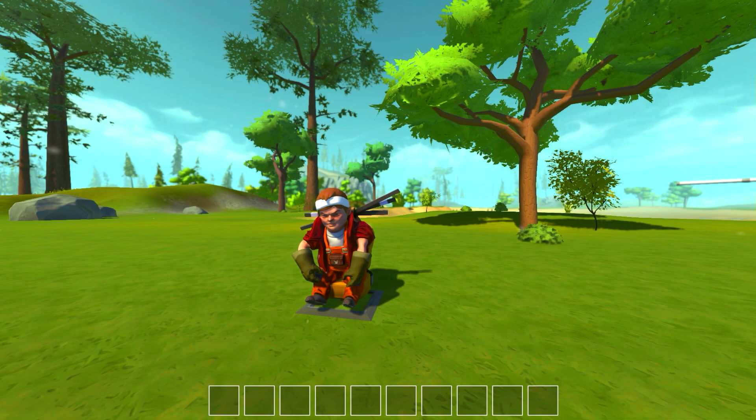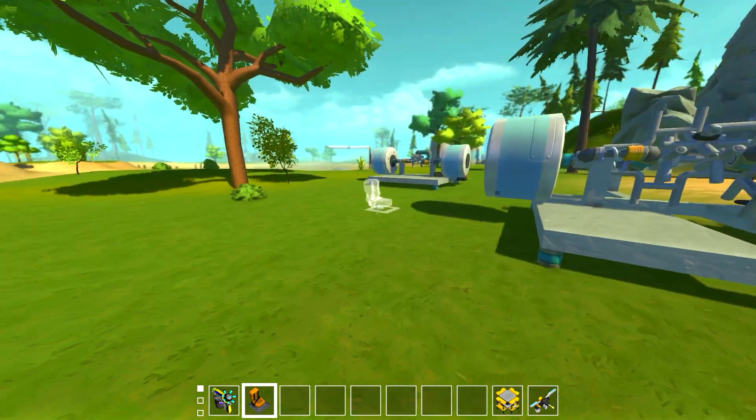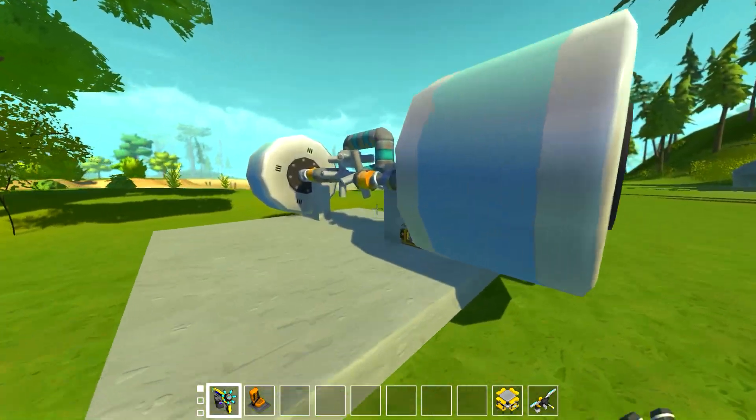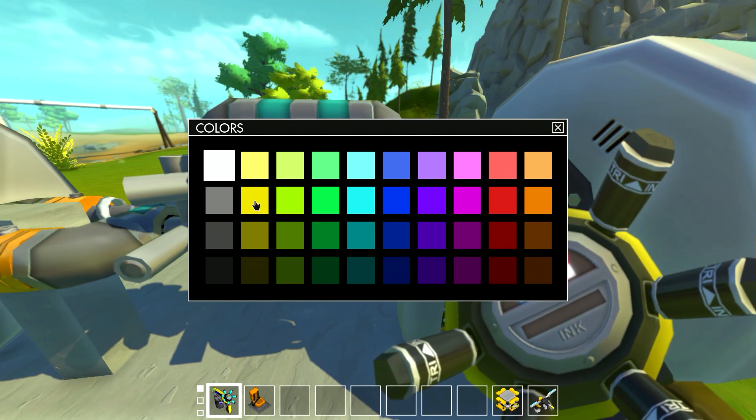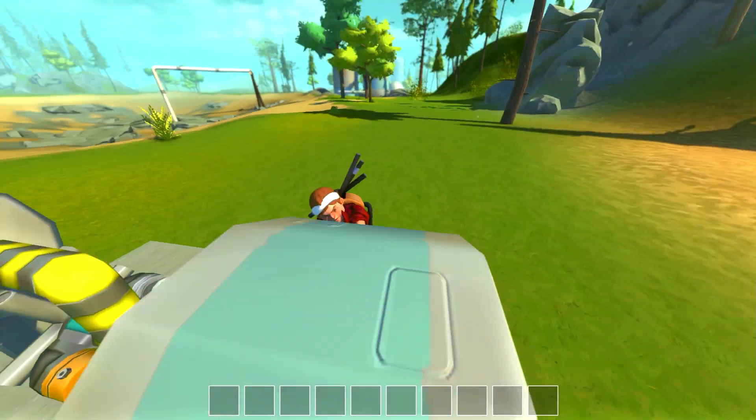What's up guys, my name is Khan and we're back in Scrap Mechanic with another video. This actually started in a stream — it started as a video. I made this differential a while ago and showed it last week, and you guys all really seemed to like it.